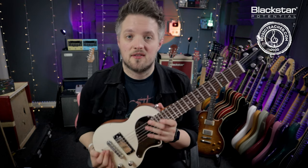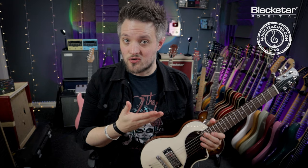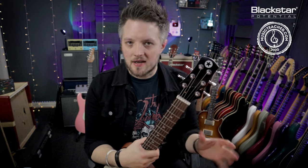Tip number one is adjust the string action. This is probably one of the most common complaints with guitar players buying new instruments. When you buy a guitar from the factory it comes with what's called a factory setup — this is just the way the manufacturer determines the guitars need to come off the production line.